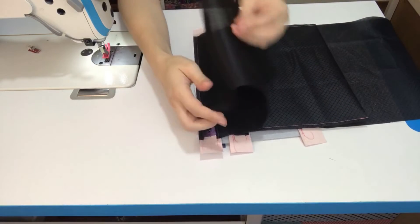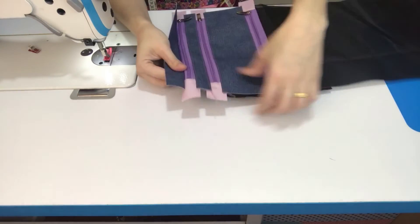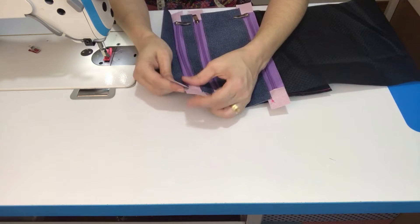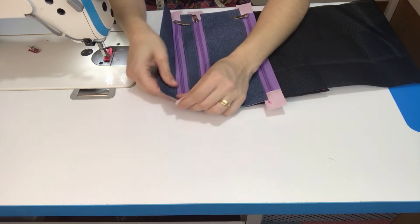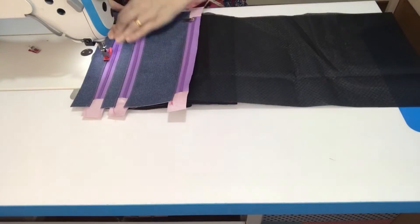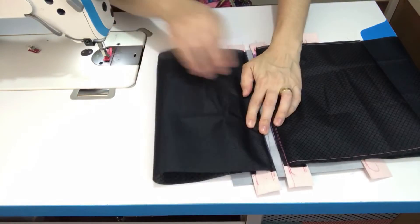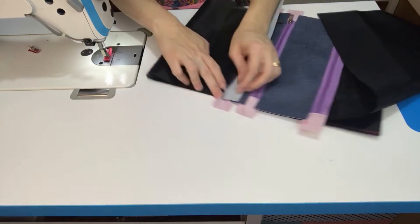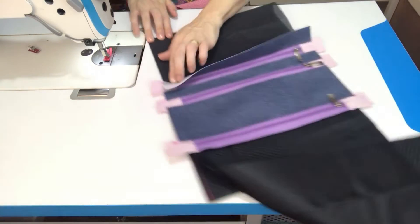Ficamos então com o bolso já preso aqui também, o forro já presinho. Vamos jogar: vou jogar o sintético pra fora. Deixa também tombado aqui o excesso do bolso, o zíper aqui pro lado do sintético, pra você fazer o pesponto. E o forro do bolso pro outro lado. Vou trazer novamente todo o forro pra cá, esticar ele bem aqui pra fora. E vou costurar bem pertinho aqui, levantando o sintético, começando a costurar bem pertinho pra fechar aqui a lateral do bolso.